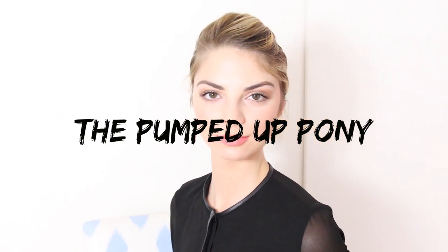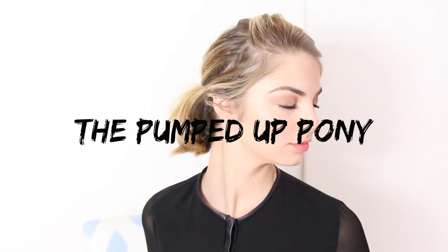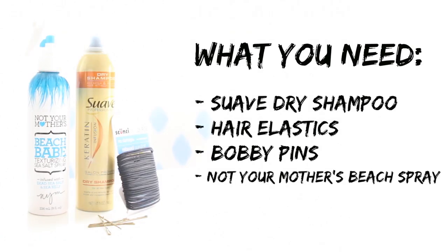The next look is the Pumped Up Pony — it's a little bit harder than the first look, but definitely still very easy. You're going to need some dry shampoo, hair elastics, bobby pins, and beach spray. Start by adding the beach spray only to the ends of your hair just to add a little extra texture. Next, apply dry shampoo to your roots — I'm using one from Suave. Once you've let the dry shampoo absorb the oil on your scalp, pull the top section of your hair into a poof.